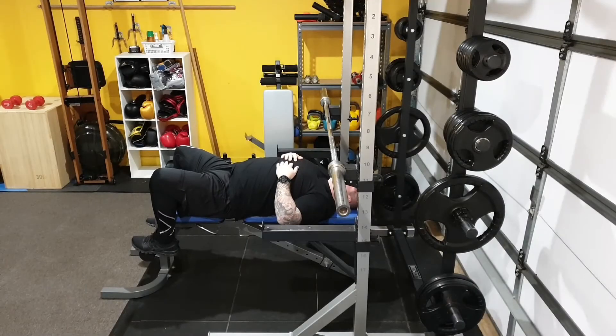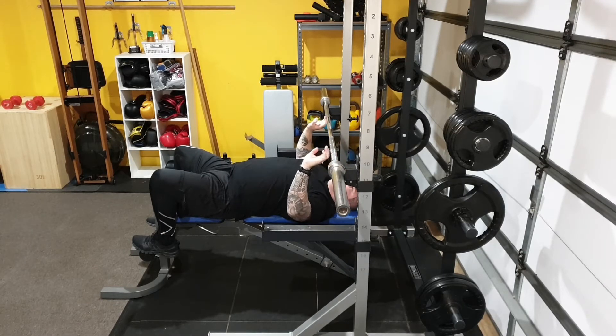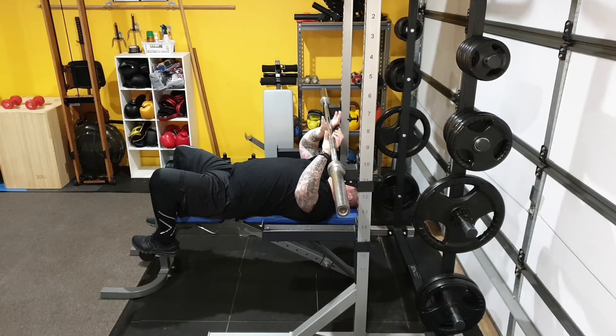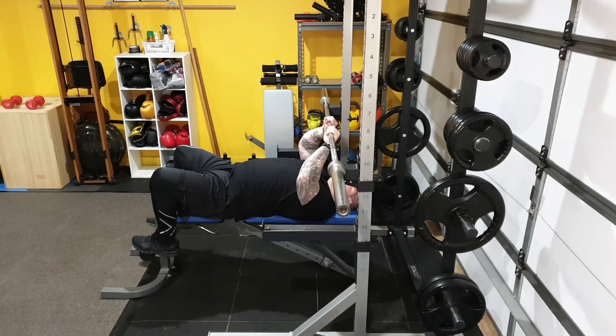This is the closed grip bench press. You set yourself up so the bar is in line with your mouth and nose area, and then you go nice and close into the bar. Some bars have a clear non-grip section — I actually like to grip that section for a closed grip bench press.